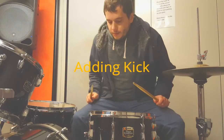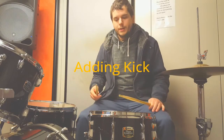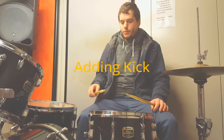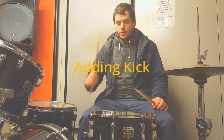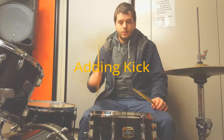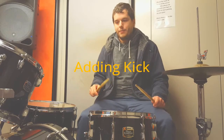Now that you have a good sense of feel with your hands, you want to start incorporating your feet into this. So what we're going to do is start back with the open stroke. Count it out in fours. We're going to put a bass drum on the first hit of every four.